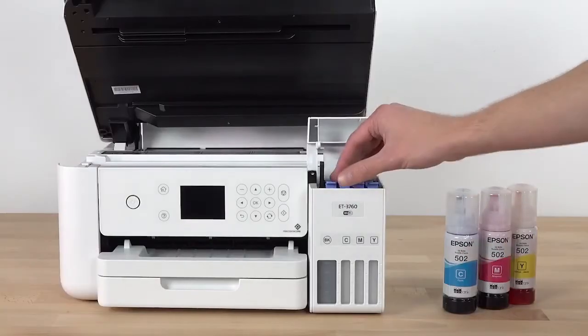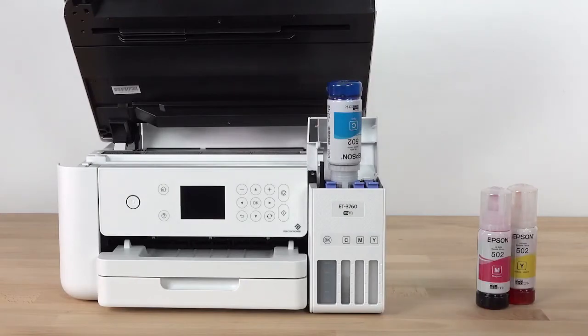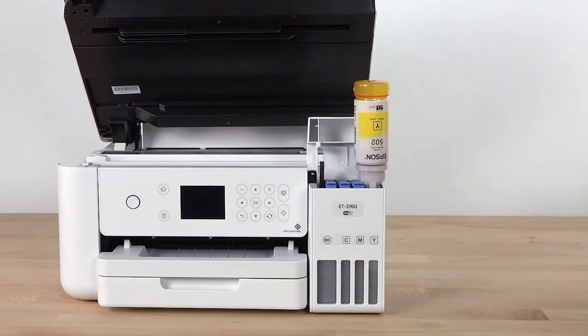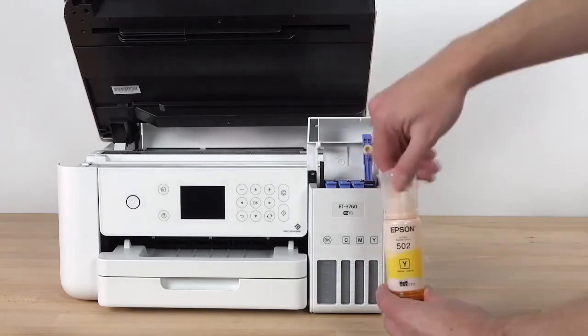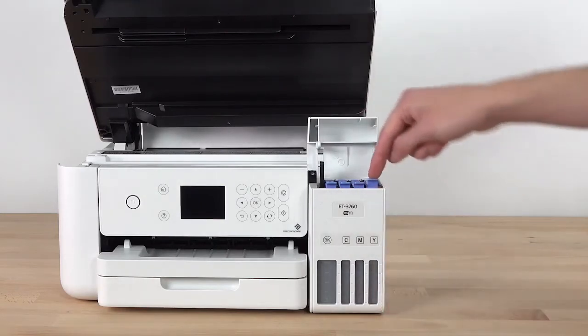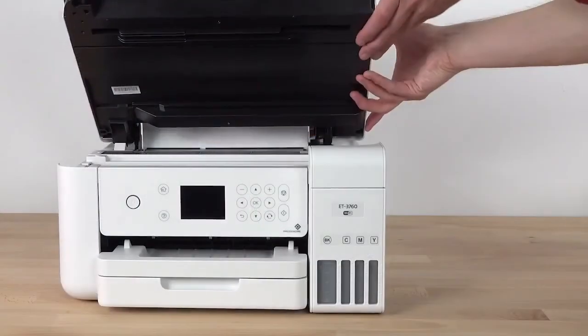Repeat this process for the other colors. When you are finished filling the ink tanks, close the ink tank cover and lower the scanner unit.